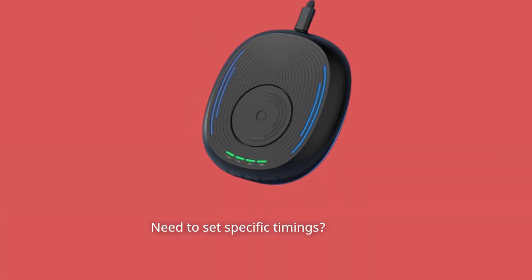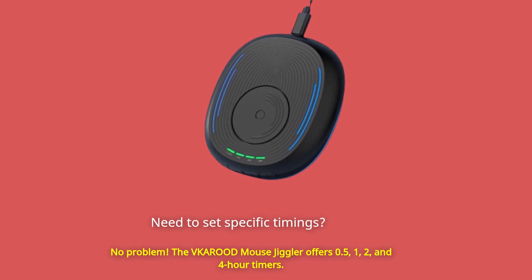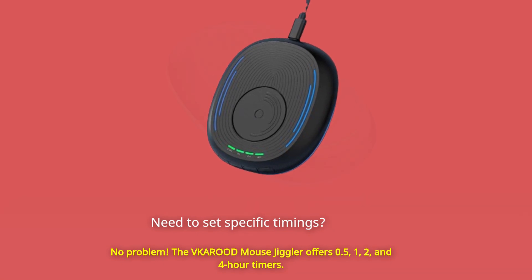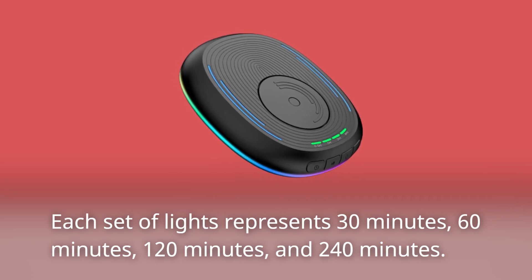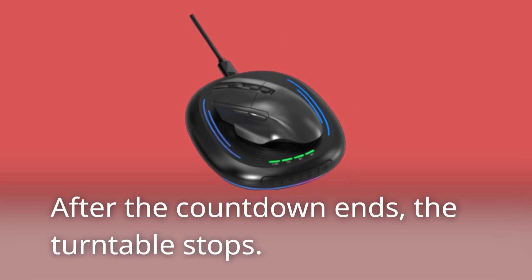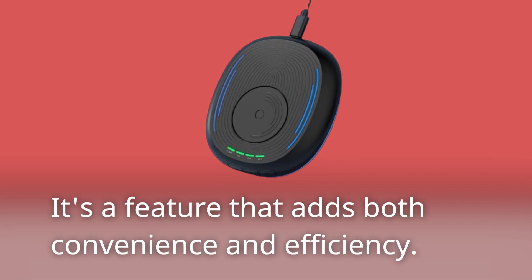Need to set specific timings? No problem. The VKAROD Mouse Jiggler offers 0.5, 1, 2, and 4-hour timers. Each set of lights represents 30 minutes, 60 minutes, 120 minutes, and 240 minutes. After the countdown ends, the turntable stops — it's a feature that adds both convenience and efficiency.